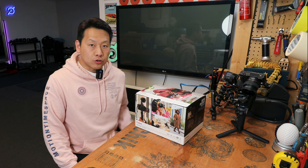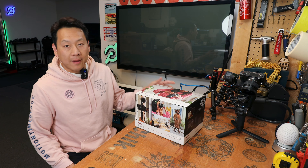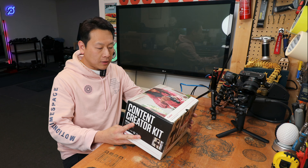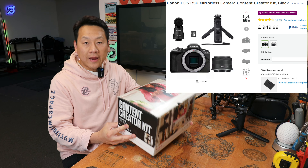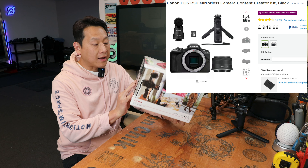Hello, I'm Benson and welcome to my channel where I'm always looking for interesting gadgets to show you guys. Today I'm going to show you this Canon camera — this one is the EOS R50 Creator Kit.